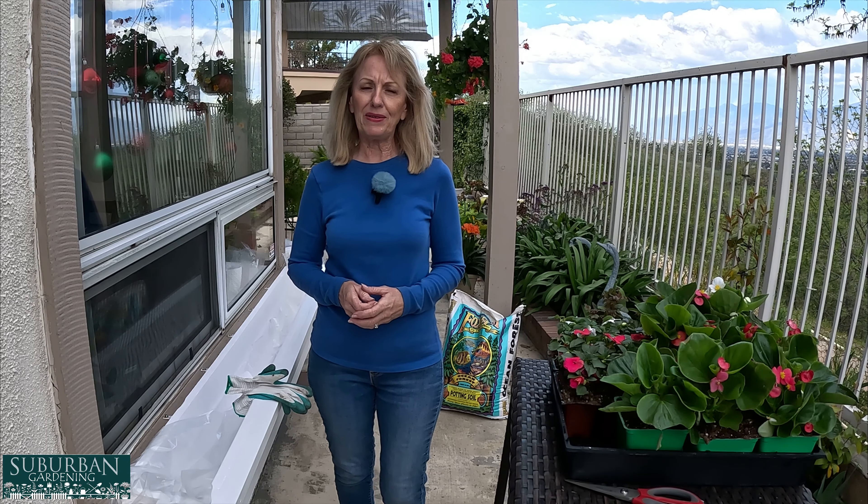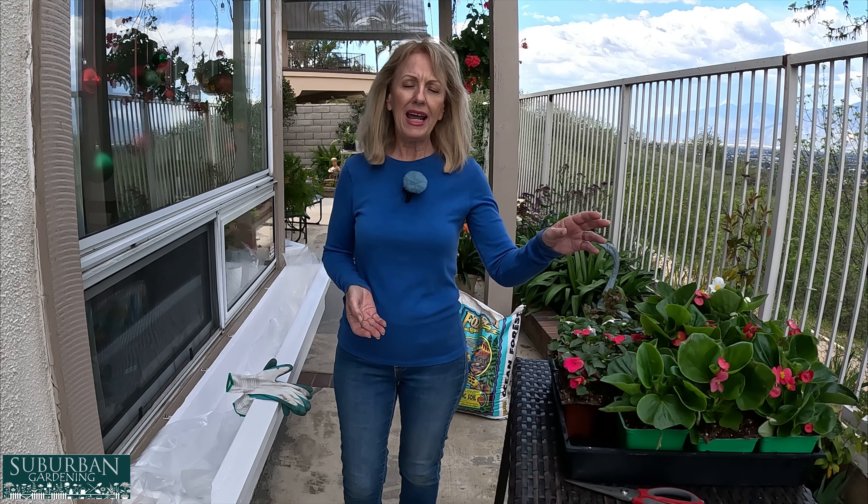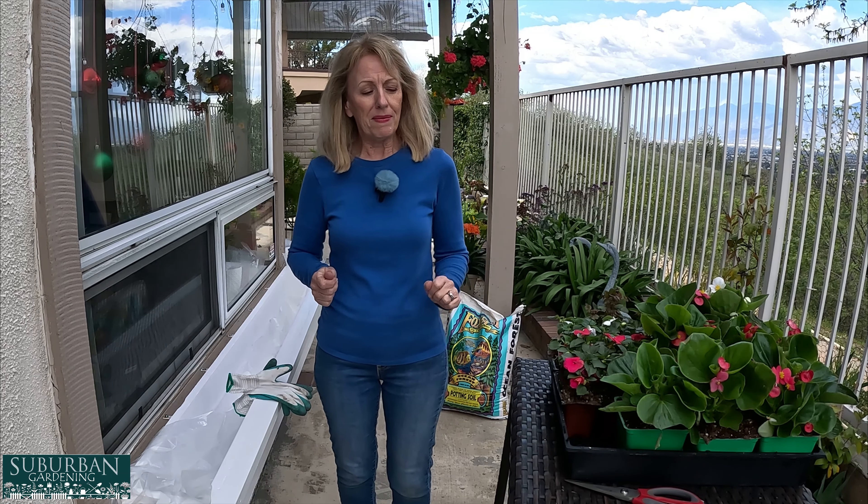You guys, I am so excited to share with you — my husband built me these beautiful window boxes. I have one here, there's one right around the corner, I'm going to show it to you. I couldn't be more thrilled about it. I have wanted window boxes here for a long time, and my dear sweet husband built these, and I'm so proud of them.